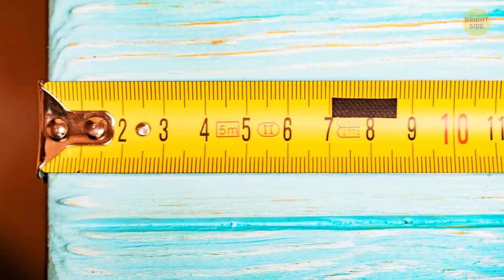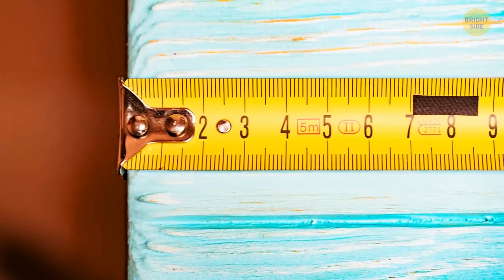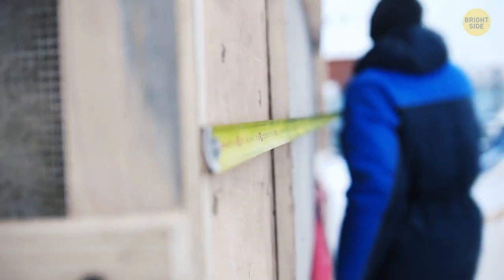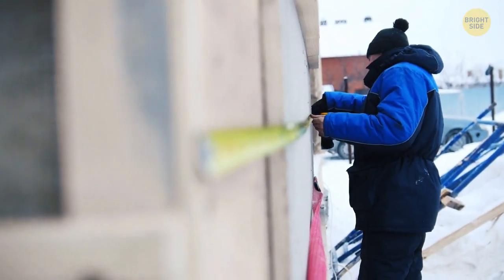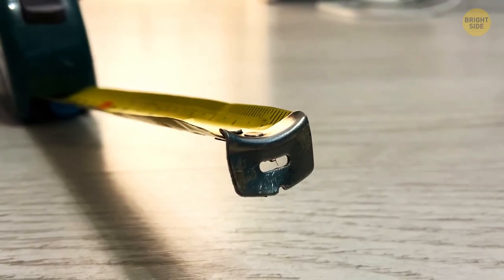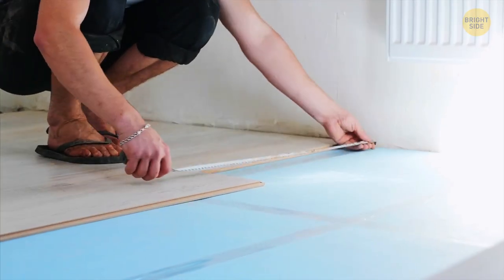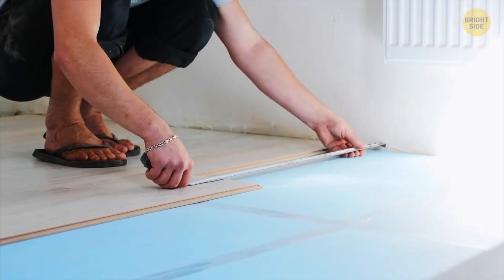Almost all measuring tapes have a metal tip with a small slot on the end. You can use this slot to hang the tape on a nail or a screw to make measurements without anyone's help. Sometimes this tip also has a row of sharp points along one edge, which comes in handy when you want to leave a mark without using a pencil.